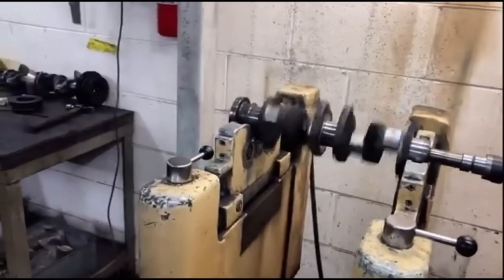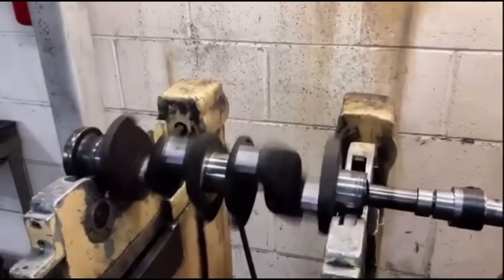So now we'll do the rear end of the crank and then we'll put the front pulley on.